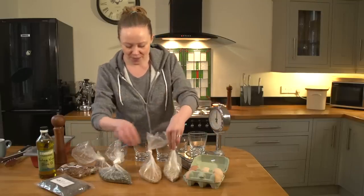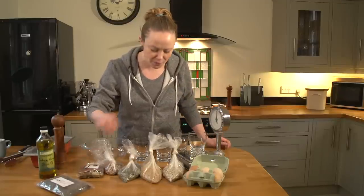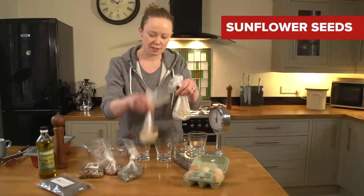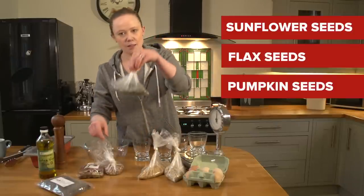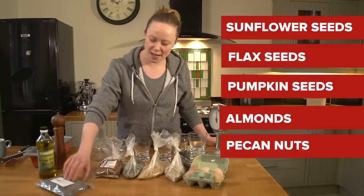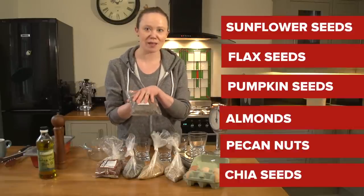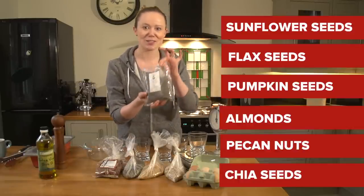We've been out shopping at the local health food store. We got some sunflower seeds, flax seeds, pumpkin seeds, almonds, pecan nuts, and the magic ingredient: chia seeds. We'll talk about what it does and why it's so brilliant.